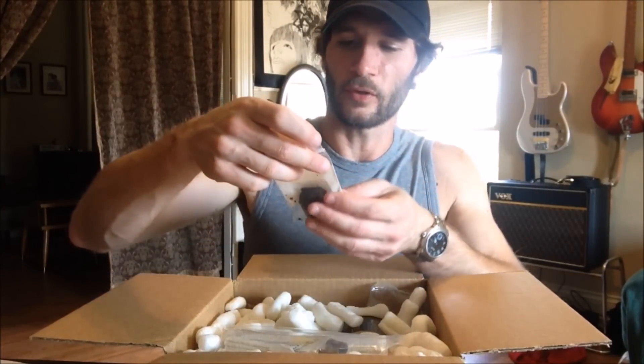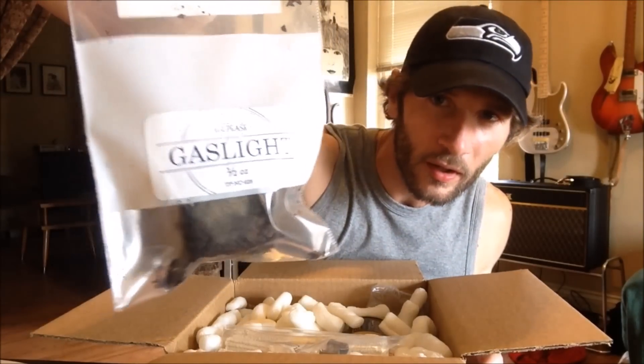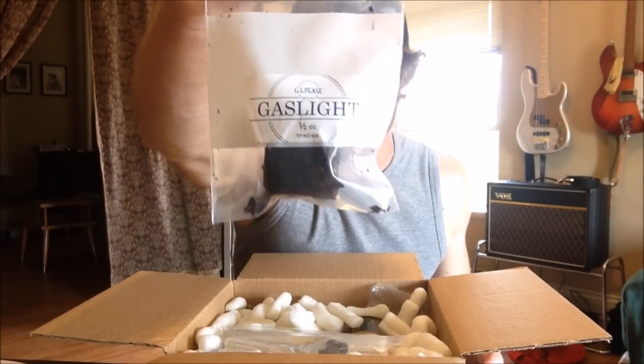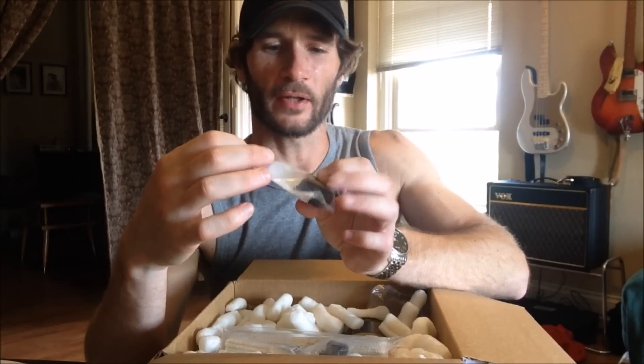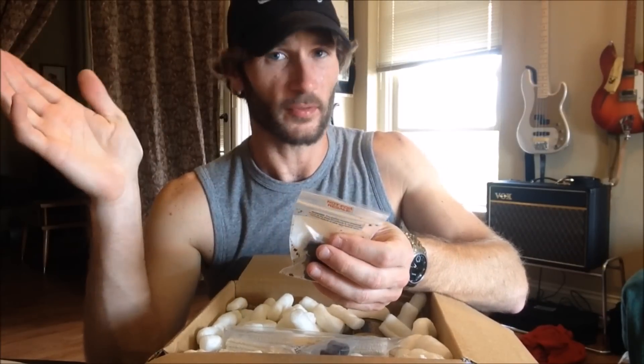One thing included in my order was a tiny little sample of GLP's Gaslight — a half ounce, something I had wanted before. I can't remember if I had this on my wish list. I'm not sure how they decide what to make available as a sample tobacco, but when you make an order that's large enough on SmokingPipes.com, they'll give you a couple of options for tobaccos you might want to sample, and Gaslight was one of them.